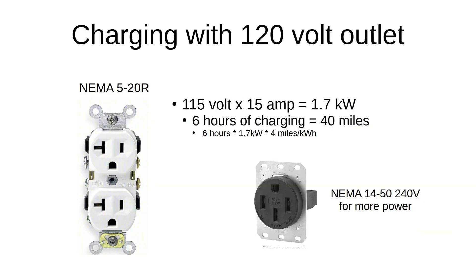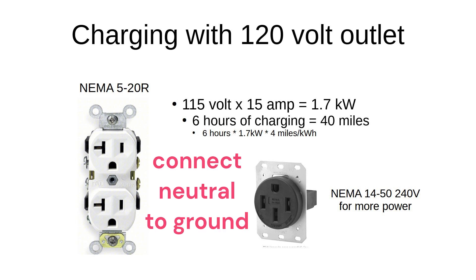I used a 115-volt outlet to support a level 1 charger. An upgraded design would use a 240-volt outlet for a type 2 charger. I had to connect ground to neutral, otherwise the charger cable would indicate a fault.